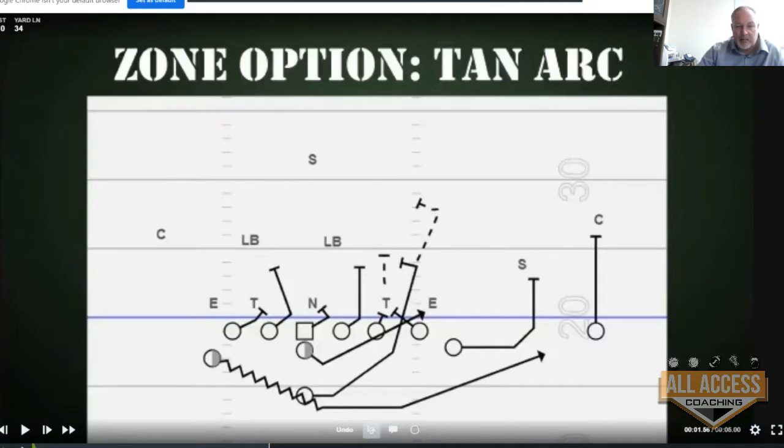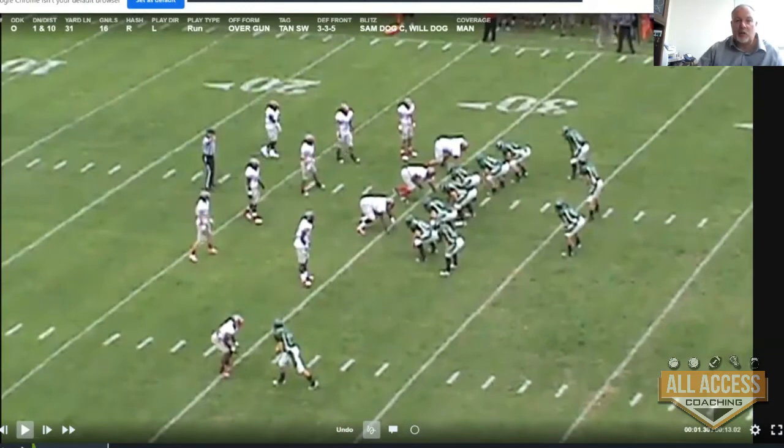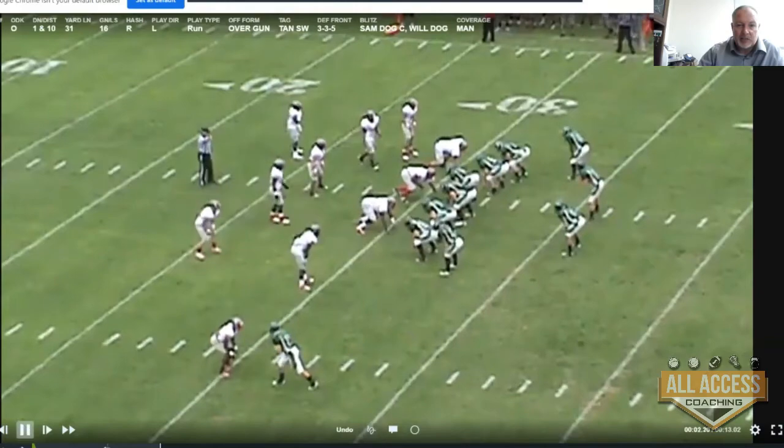Quarterback footwork's the same. We're pitching to our backside back. We're going to do this out of the gun — I drew it up under center, but it's gun. We just took our fullback and moved out of the pistol, which puts him in a really good blocking situation here. We're going to double here, and then we're zoning the option there. We're arcing, and he's going trash to free safety.